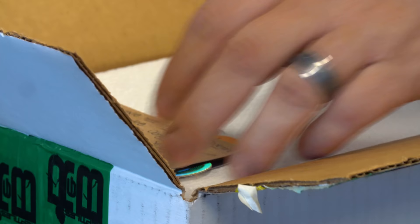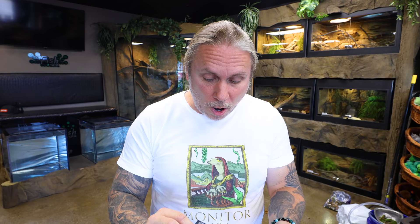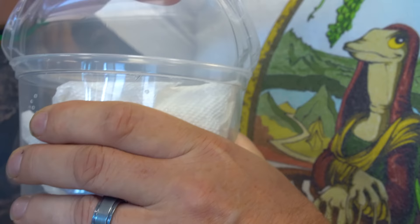My buddy Ryan from R&B Reptiles actually sent me a little bit of a gift here. I am excited to show you what that is. I cannot thank the guys from R&B enough — Ryan, I'll put his link in the description. Go show him some love, he's got a YouTube channel. Just a really cool guy with a bunch of really cool animals.